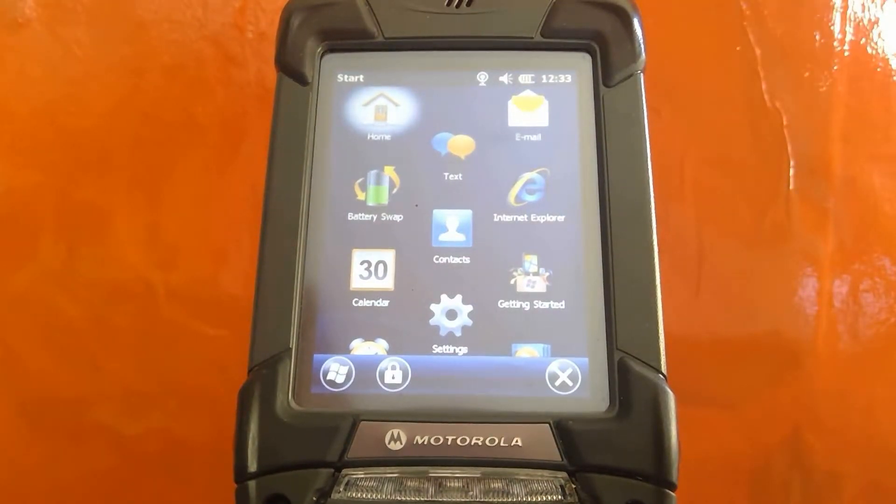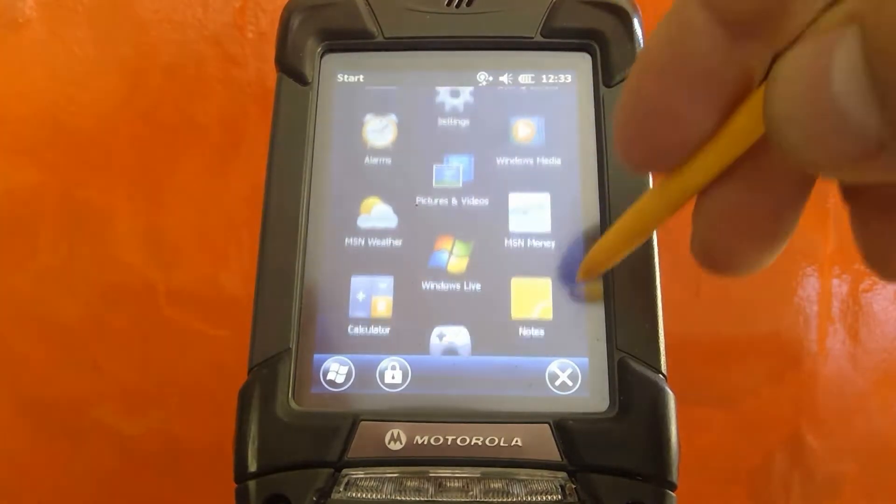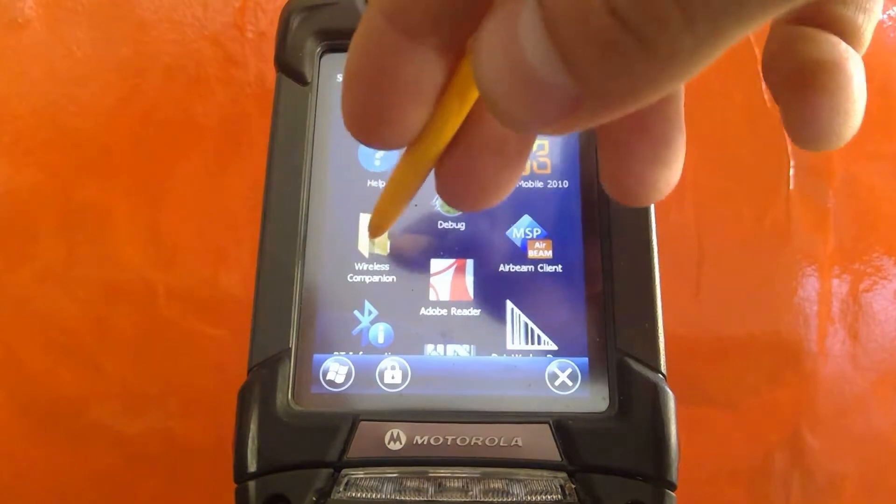We're going to take a look at how to set up the Motorola 9190G handheld device on a Wi-Fi network. First, we're going to use the stylus to scroll down and find the Wireless Companion wizard.